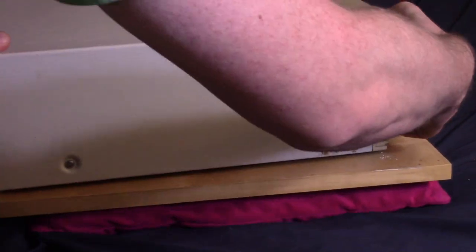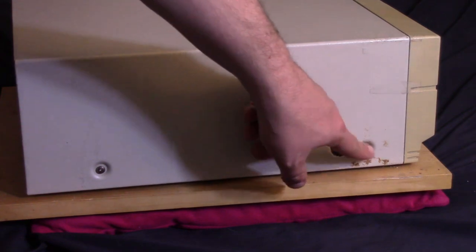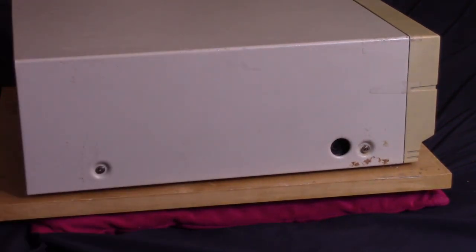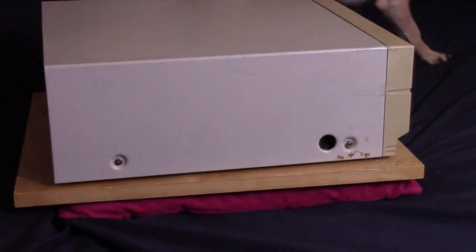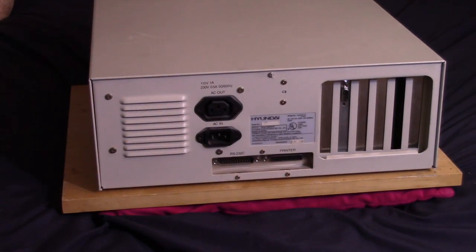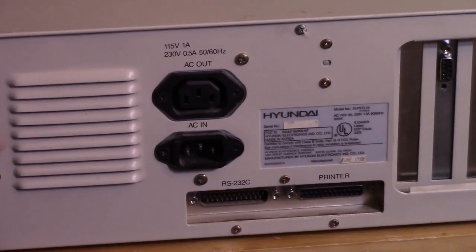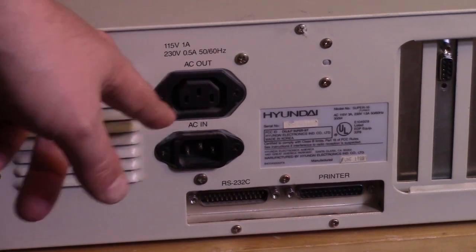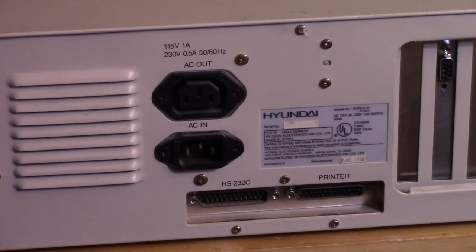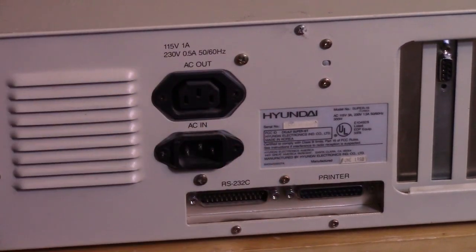This is one of those machines where the keyboard port is on the side. Since this is an 8088 machine, I believe this takes a PC-style keyboard. I don't have the official keyboard with this machine, just the machine itself. Looking at the back, it follows a trend of being completely and utterly unremarkable. We have power and a pass-through for a monitor, which is nice. Only two built-in ports — a serial and a parallel port — and that is it.